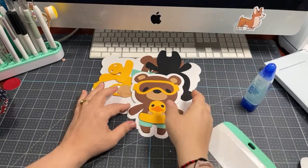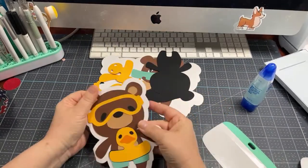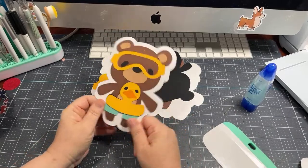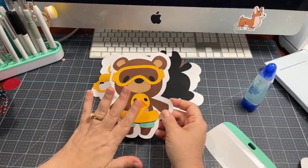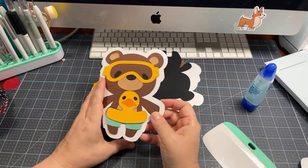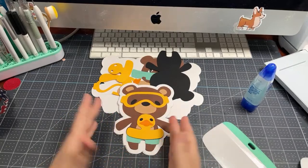I want to show you how to do shaped cards. I know we did one last week, but I think this is such a great technique and it's a way to transform a lot of those flat images that you have into something like a card.